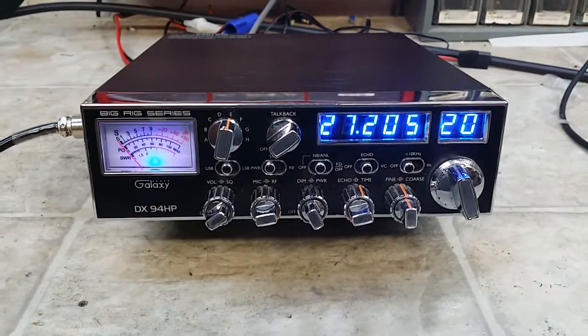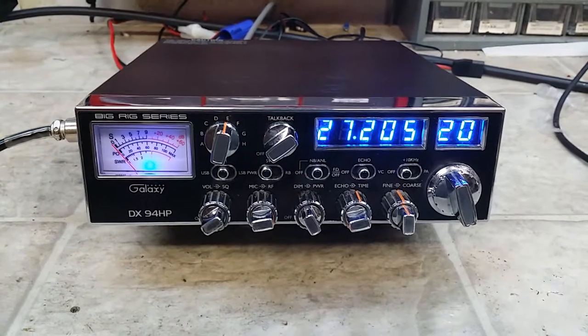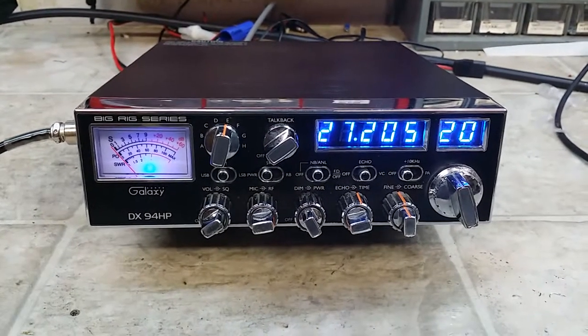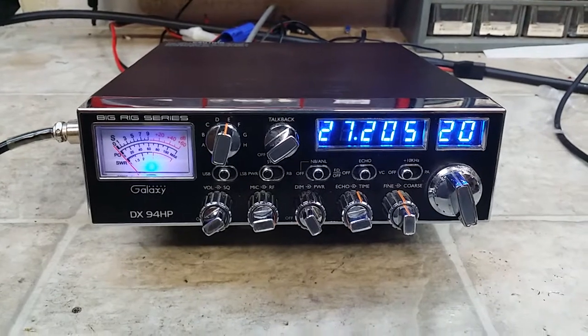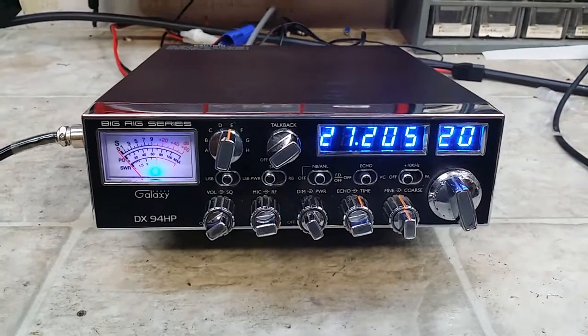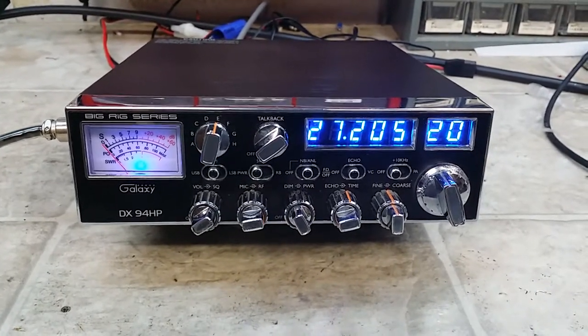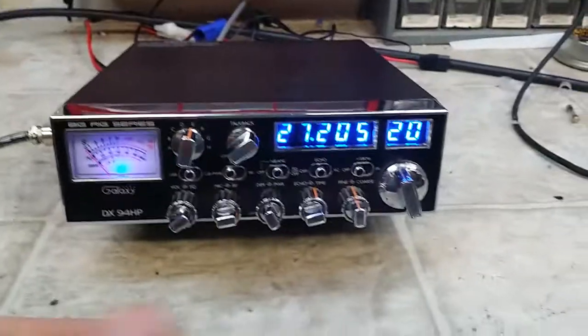Hello again everyone, Truck CB Sales here with a tune-up report from Mark in South Carolina on this Galaxy DX94HP. Mark, nice radio you got here my friend. We got her all set up for you — trucker eyes, peak tune, full alignment — and she is ready to go. I'll show you what we got.